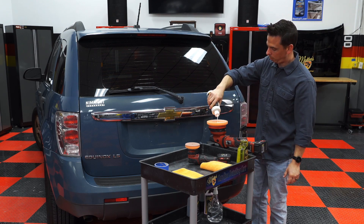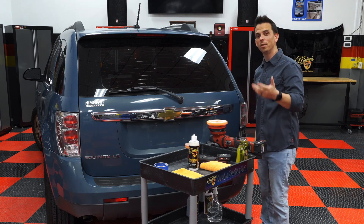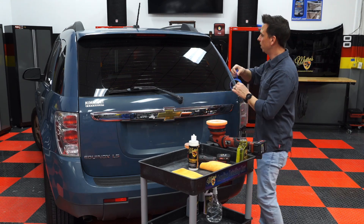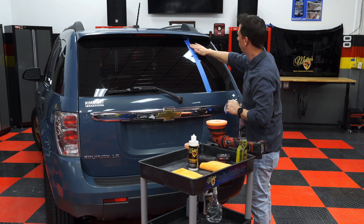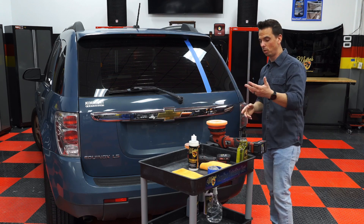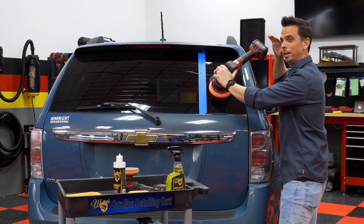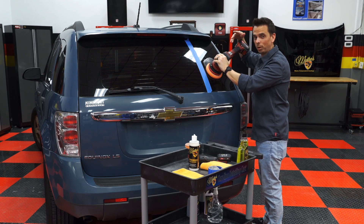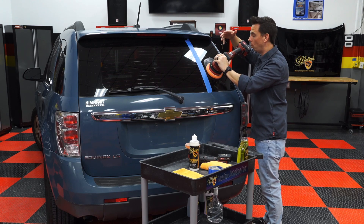Apply it directly to the foam applicator pad — you can do this by hand too, but your hand gets tired after a few minutes. The machine never gets tired, so work smart and not hard. I'm going to put down a tape line so you can see the difference. Spread the product out on the surface before turning the machine on to avoid unnecessary splatter. Then at a medium-to-high speed setting, I'm applying about 15 to 20 pounds of pressure, making slow overlapping passes, because I really want the abrasives to engage and remove the water spots that are in the glass.